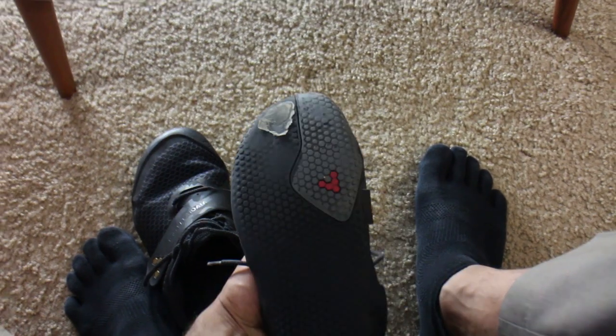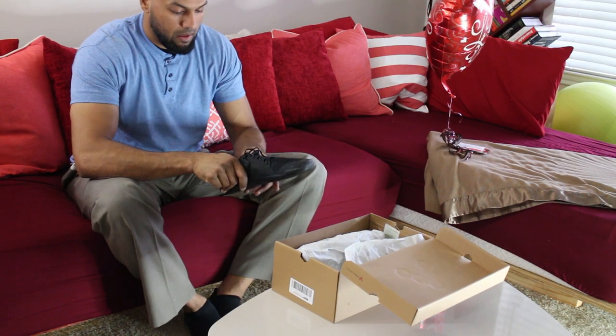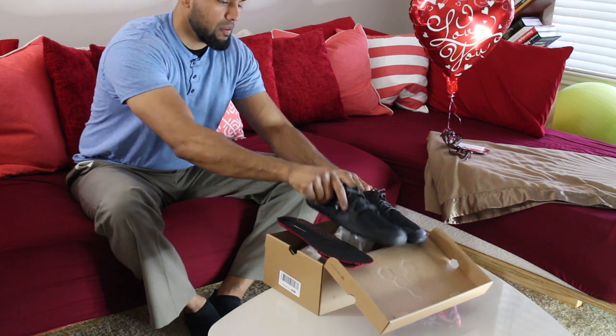So I stopped wearing my Vivo Barefoot shoes and ended up resorting back to some of my old boots and started wearing my five-finger shoes more often. As a gift, my wife bought me a pair of Primus Light.